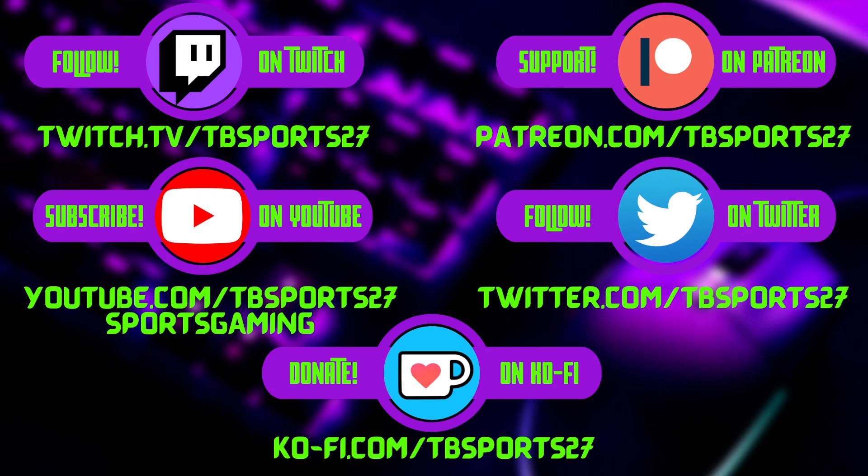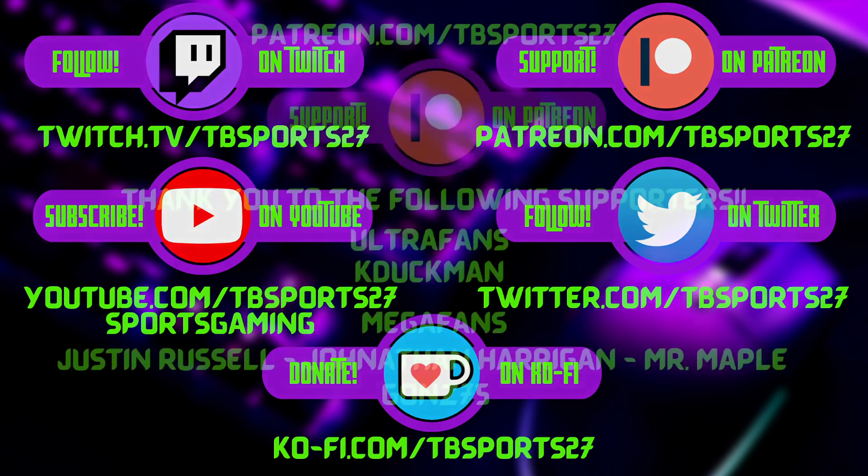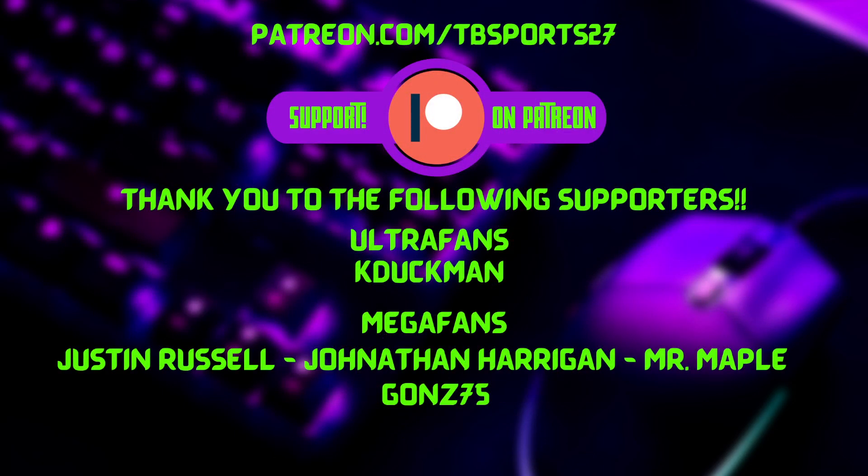Welcome back everybody to TV Sports 27! We're playing Legend of Zelda: Tears of the Kingdom, trying to figure out how to push this button down — we haven't quite figured it out just yet. Thanks for tuning in, and a shoutout to all our Patreon members who've signed up, including a new sign-up. We've got the AEW Fight Forever promotion that we're still hoping to land.